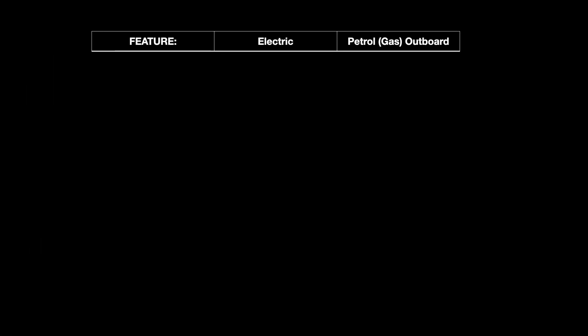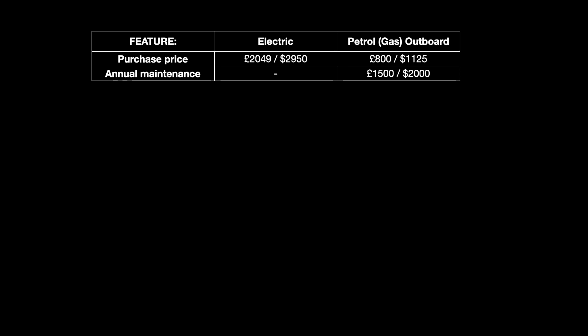With the purchase price of an electric outboard being much higher than a gas or petrol outboard, we need a way of comparing value to determine which is best for us. I'll look at the purchase price and cost of ownership, then deduct the amount I'd be willing to pay for each benefit of having an electric outboard. The Torqeedo in the UK was £2,049 or $2,950 in America, while a comparable petrol outboard can be bought for about £800 or $1,125. Adding 10 times the annual maintenance — zero for electric, £150 or $200 per year for petrol — gives a 10-year cost of £2,049 for electric versus about £2,300 for petrol.